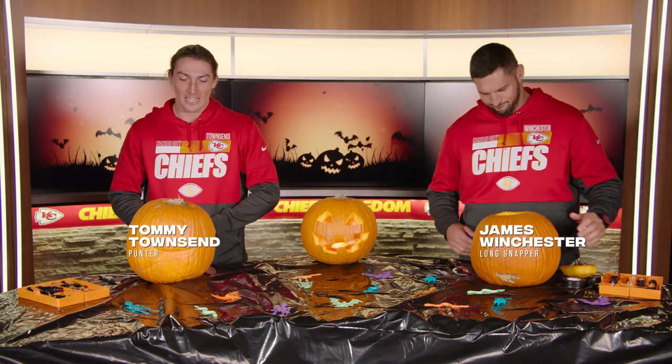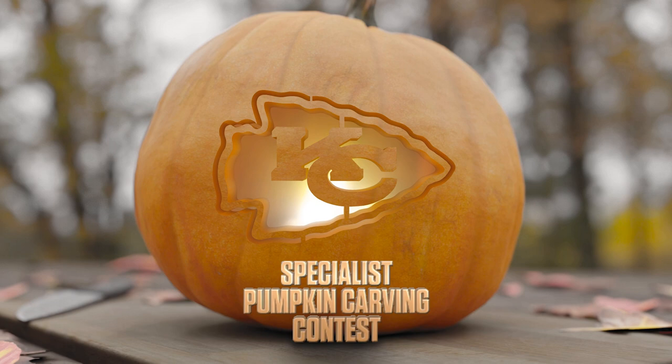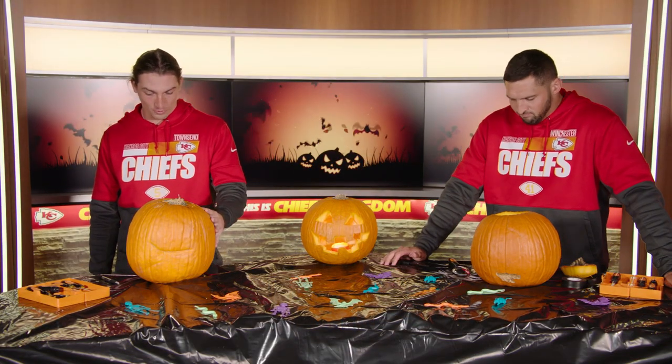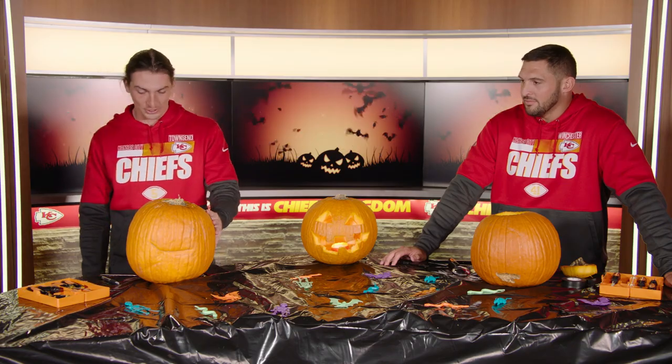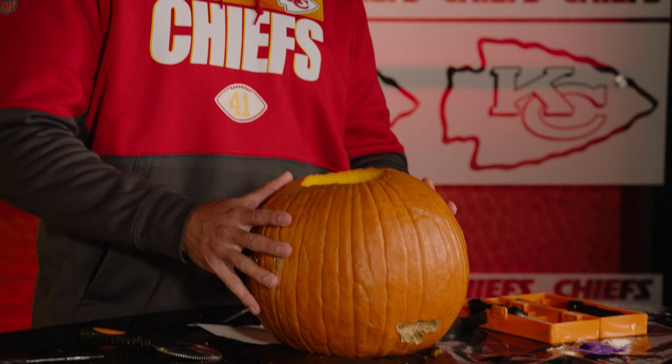What's up Chiefs fans, this is Tommy Townsend and James Winchester and this is the first annual specialist pumpkin carving contest. I've got a couple different ideas — of course I had to Google some to get inspiration. I've got some ideas as well, you know, orange — the color orange — but it's Halloween, so you'll see.